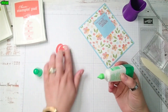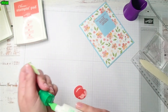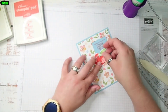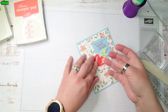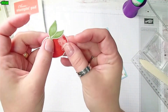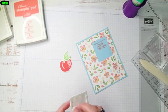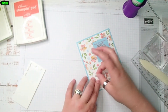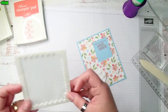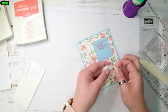Then I'm going to use a little smidge more glue on the leaf, just on the edge — don't want a whole bunch. I'm going to position it just like this. That looks nice. Now I'm going to take Stampin' Dimensionals and put a few on the back of this peach, and then I'm going to use mini dimensionals — you can also just cut some of the bigger ones in half — and put them on the leaf.